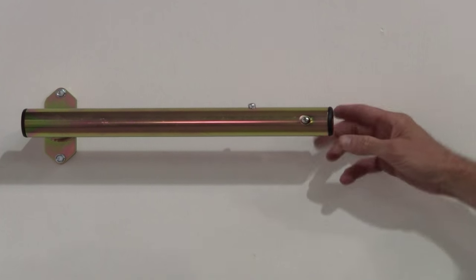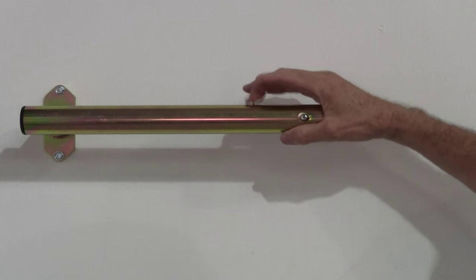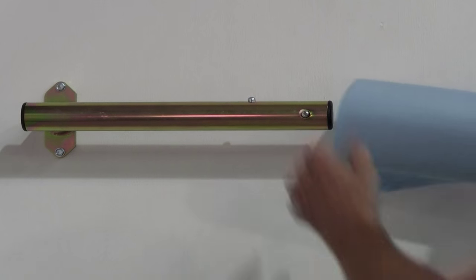It has a spring-loaded button to lock the towel in place. It's got another one to keep it from freewheeling. So if it's in your trailer and you're going down the road, it's not going to spin.